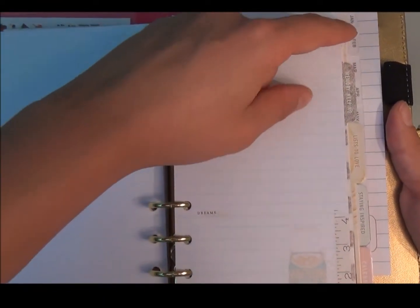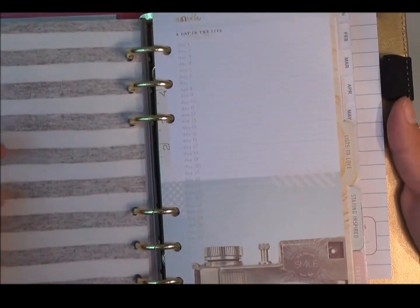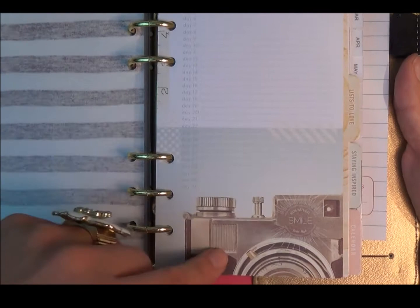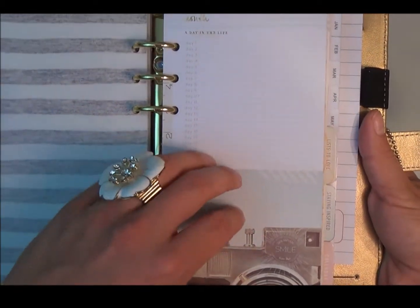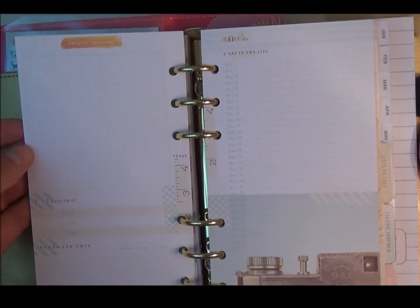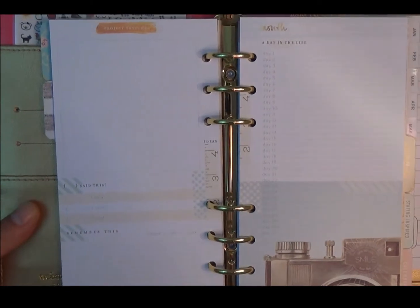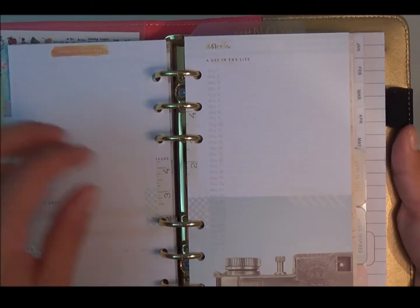The second tab says 'memory keeping.' In here it says 'the day in a life' with day 1–31 and a little vintage camera, giving you some space to write a memory you want to keep per day. The back side says project sketches, 'said this,' and 'remember this,' so you can do a lot of writing — maybe even print a photo and put it right in there.